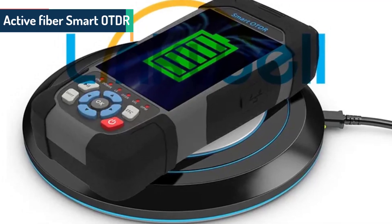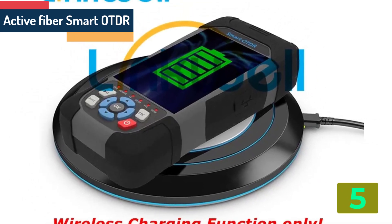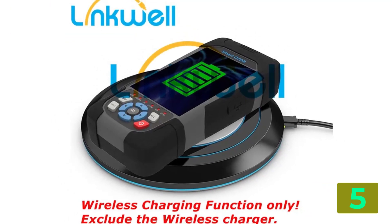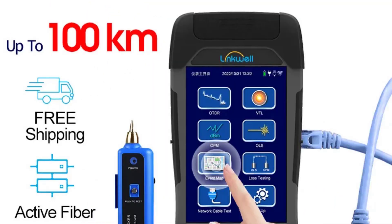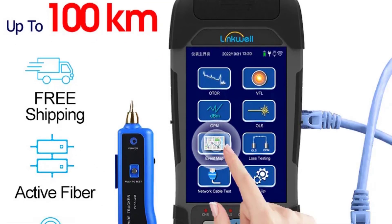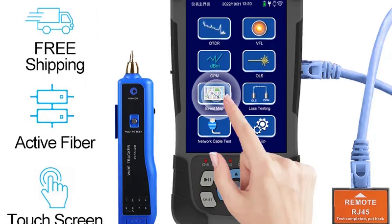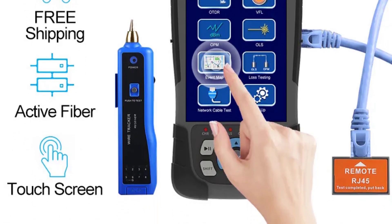Item number 5 on our list is the Active Fiber Smart OTDR. Specifications: Fiber type: single mode. Connector type: hybrid. Model number: auto 399. Origin: mainland China. Certification: CE. Color: black/gray.